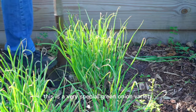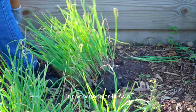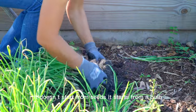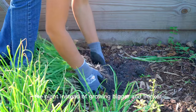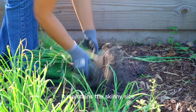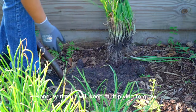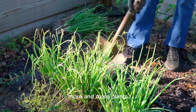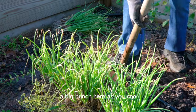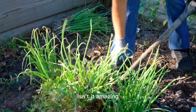This is a very special green onion variety. It's very popular in Asia. It doesn't start from seed — it starts from a bulb. The plant, instead of growing bigger and thicker, maintains a skinny size. And over time, it will keep multiplying to grow more and more plants. A big bunch here, as you can see, actually grew from a single bulb. Isn't it amazing?